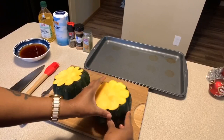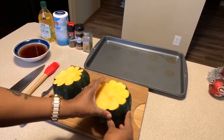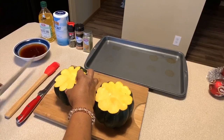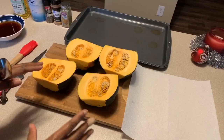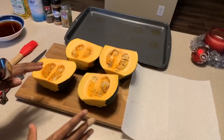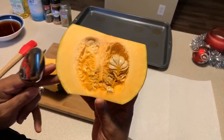Now that I have both ends cut off, I have a flat surface that I can safely work with. Now what you need to do is slice down the middle, and once you open this up, there's going to be seeds in the middle. Now that we have the top and the bottom cut off and it's sliced down the middle, in the inside you're going to see seeds.